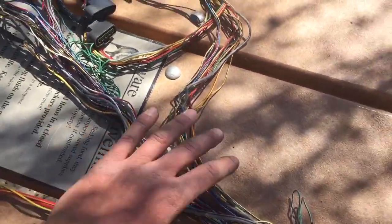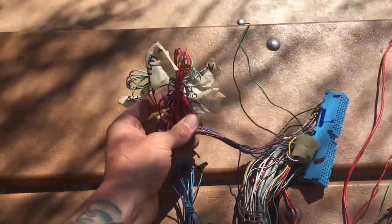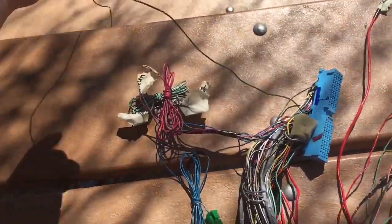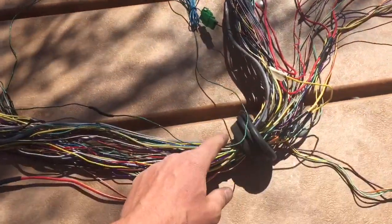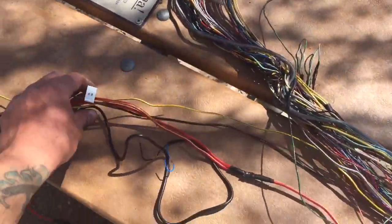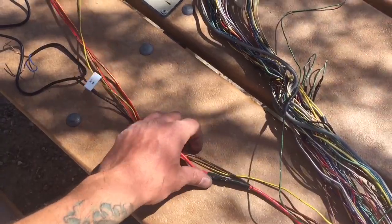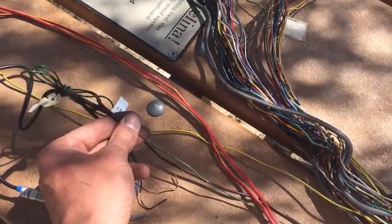If you remember from one of the previous loose wire identification videos, we identified the vehicle speed sensor and it's in this group. Just unbundle that, take the long VSS cable, and route it through the grommet, then snake it to this side spur that's going to go right above the transmission, very near the adapter plate area.